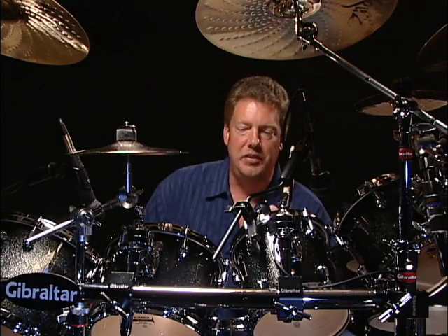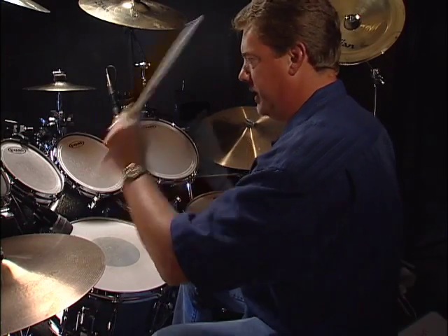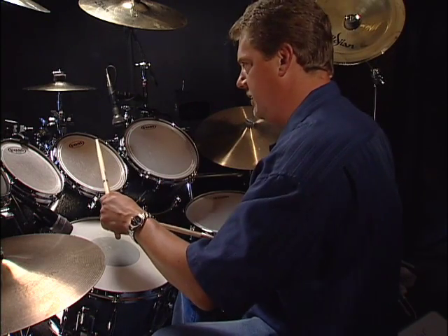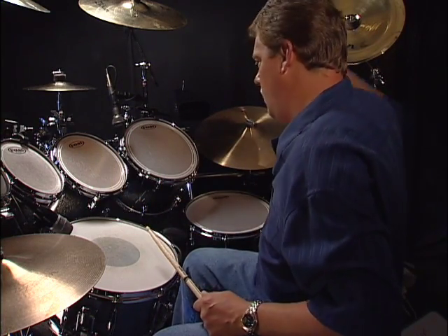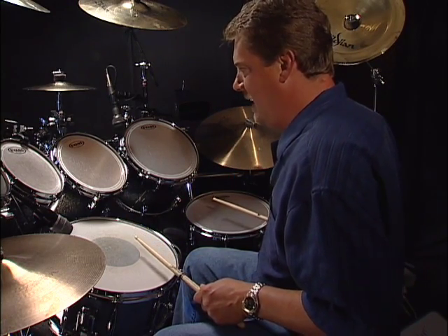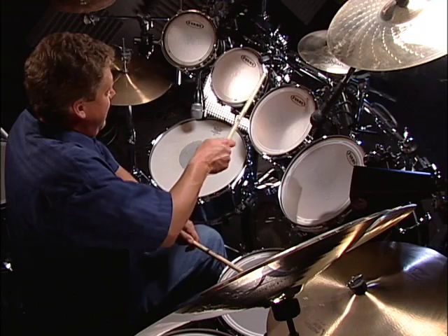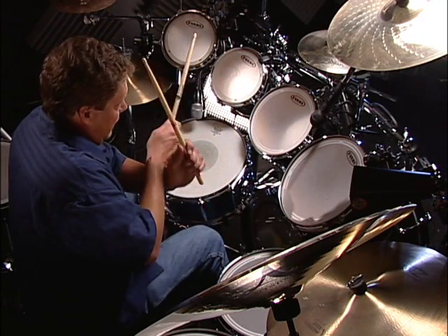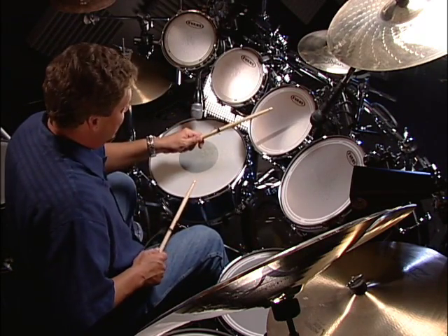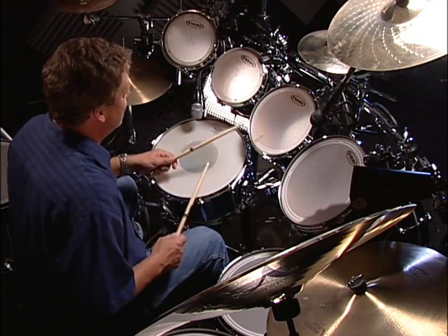Now we're going to do a cool little thing called 'follow the leader.' It's basically just a pattern where you start with your right hand on your snare drum and your left hand on your upper tom. You go one triplet and move your hands over, then your right hand is on your floor tom and your left hand is on your snare — you're always following your right hand first. Right, left, bass drum. Right, left, bass drum. Then switch up — right hand going up to the top tom, left hand on the floor tom. One triplet, two triplet, three triplet, four triplet — bass drum on the 'let.' Just keep going around and around. I'll start that really slow for you.